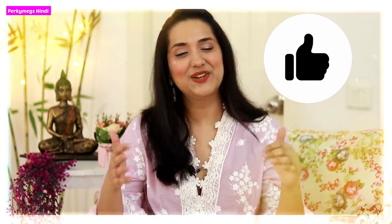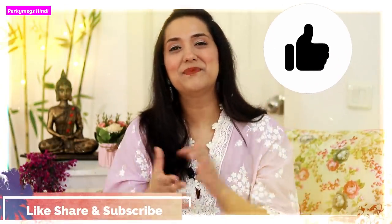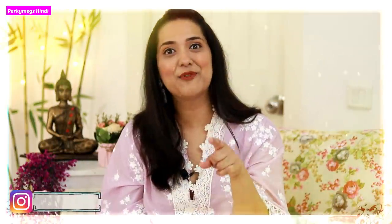So guys, this is the complete summer special. I hope you liked this haul - let me know in the comment section below what you liked and what you want to see on my channel. Give this video a big thumbs up, like, share and subscribe to PorkyMix for more interesting videos. Follow me on Instagram - my Instagram handle is PorkyMix. Meet you next time in another interesting video. Feel beautiful, be stylish. Bye-bye!